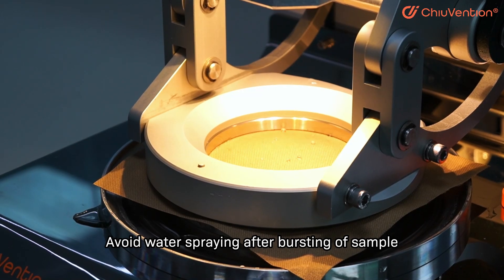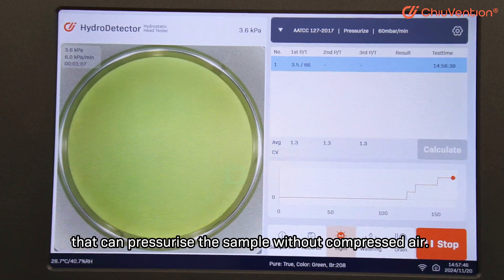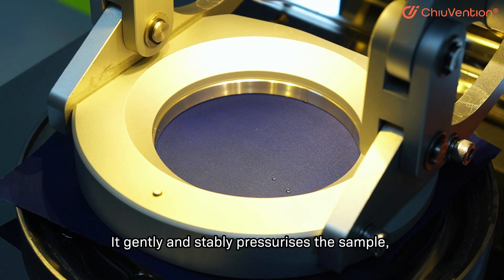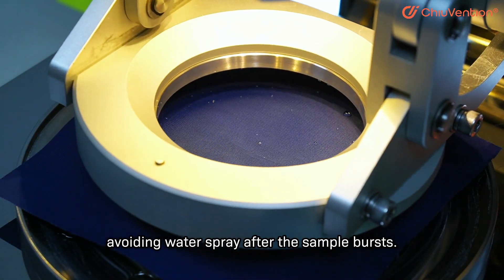To avoid water spraying after bursting of the sample, a unique and precise pressurization mode is used. It can pressurize the sample without compressed air, gently and stably pressurizing the sample, avoiding water spraying after the sample bursts.